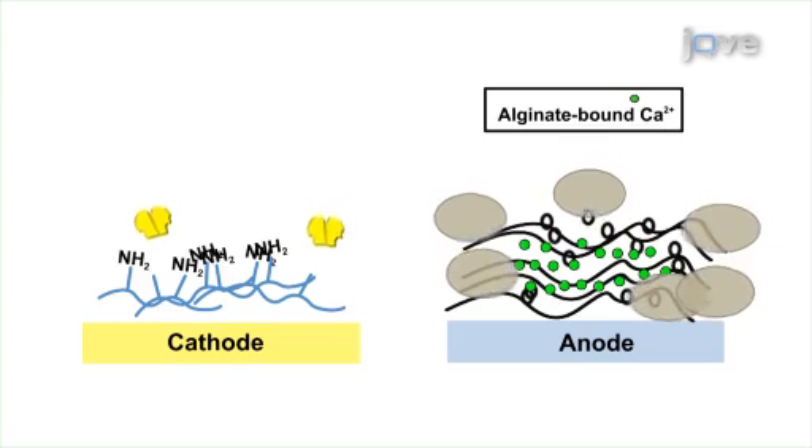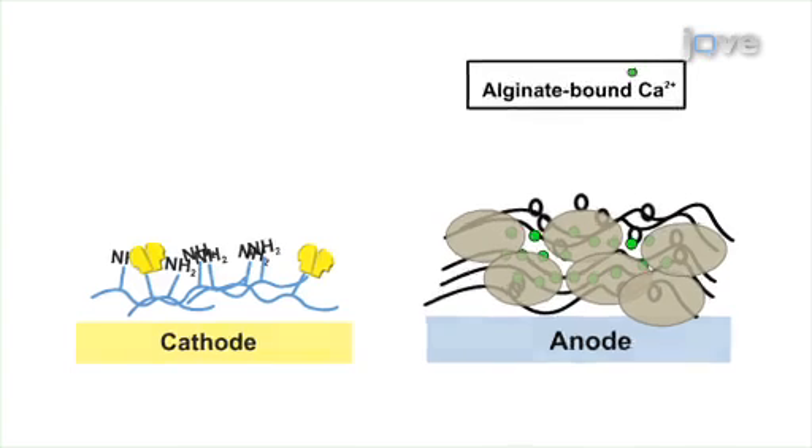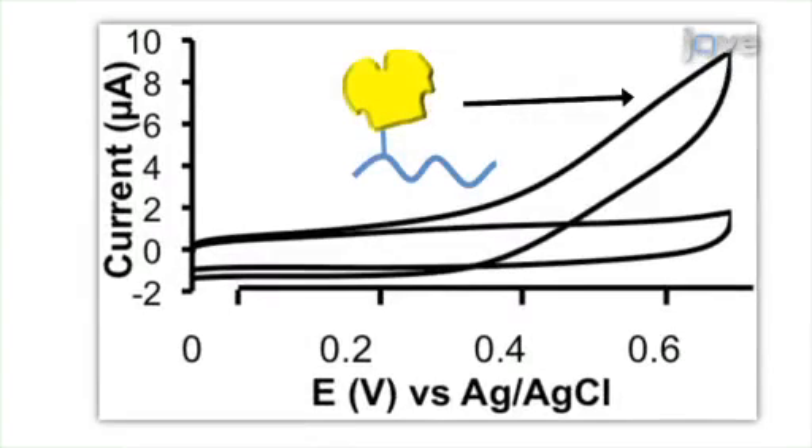Furthermore, biological components such as proteins and cells can be introduced throughout the electrodeposition process in order to biologically functionalise the film. Results show that biological components are localised to the films based on fluorescence imaging. Additionally, the components are functional and able to interact with their environment, demonstrated by electrochemical detection of enzymatic activity and the use of reporter cell response.